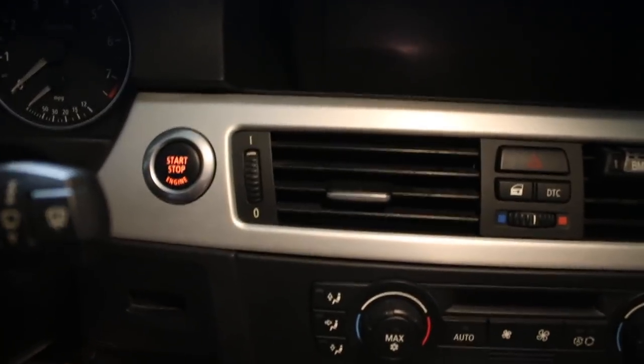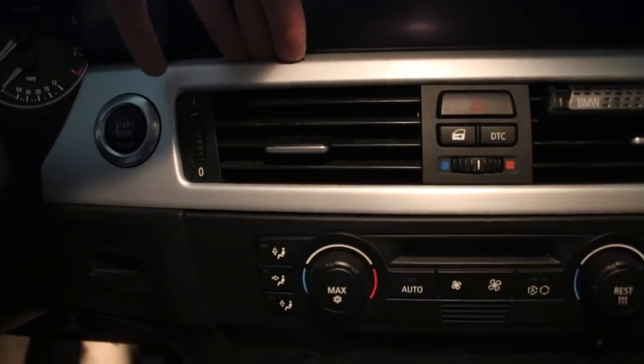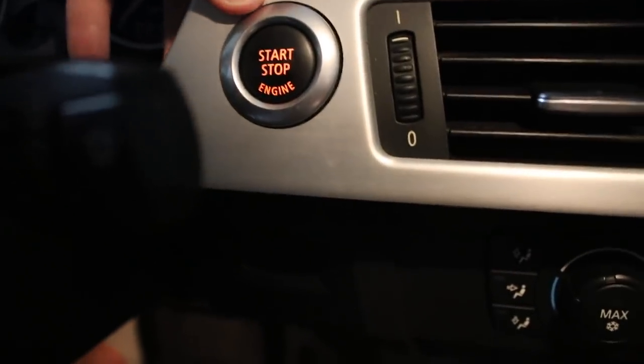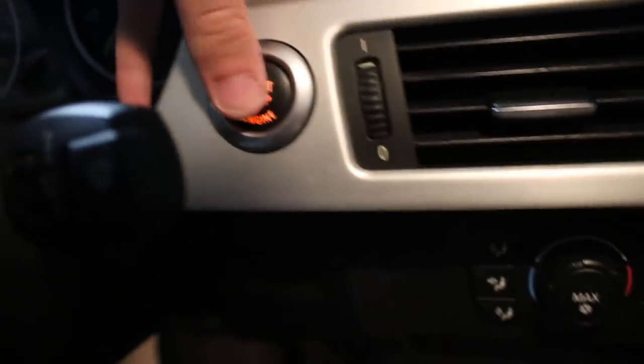I'm gonna go ahead and take off this trim, once I do that we'll see where it goes from there because I've never actually done this before. I'm gonna see if I can set you guys down — I pretty much just got it out. Apparently you're supposed to push this button — I need to push this button out somehow. I don't want to break it. I'm gonna go ahead and set you guys down and see if I can do this.